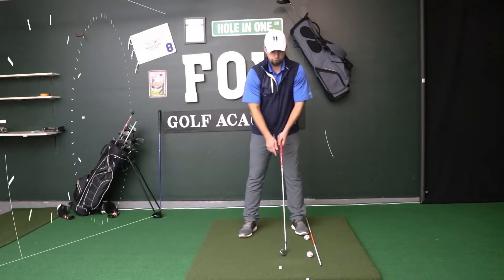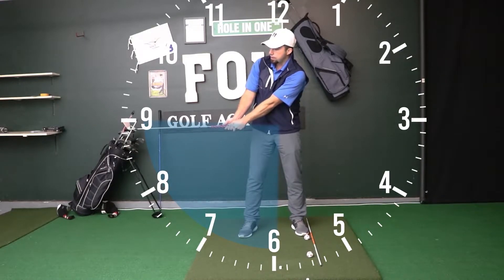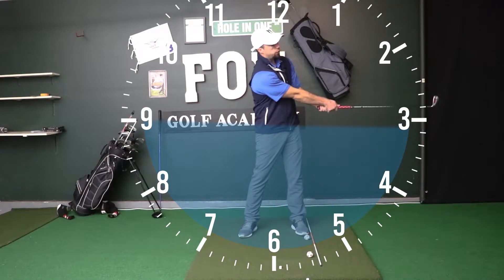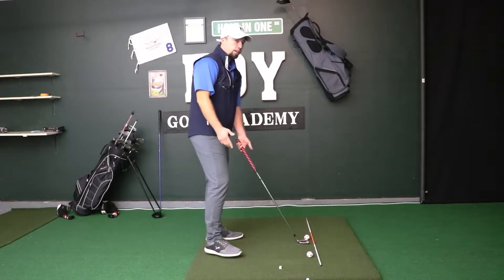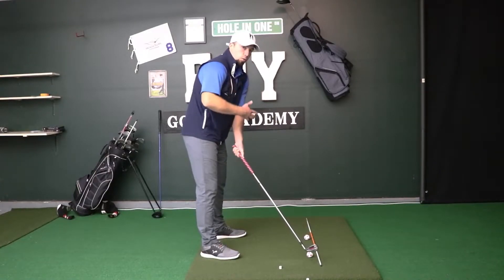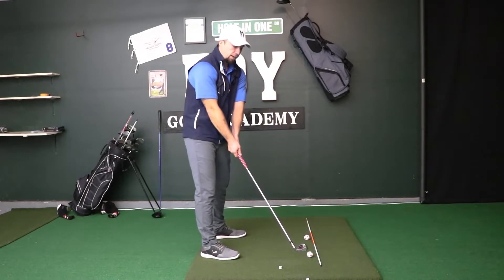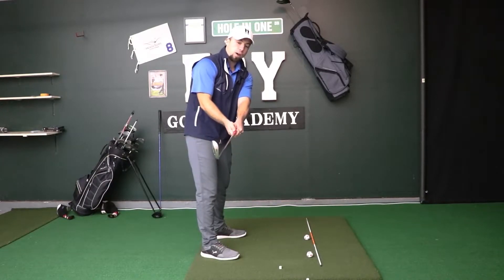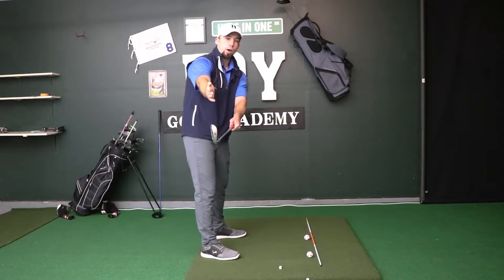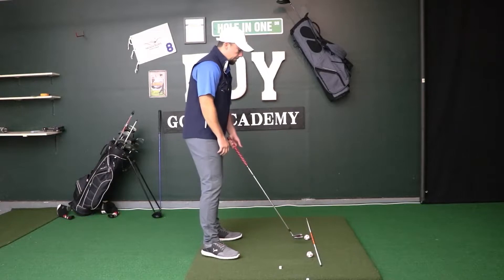Once we start turning, the club goes back on an arc. Think of a clock face: six o'clock is the ground, and when the club is parallel to the ground going back that's nine o'clock, coming forward through impact and out to the other side is three o'clock. Take the club back straight for the first foot, then let the shoulders rotate so the club arcs on the swing plane. When you reach nine o'clock — club shaft parallel to the ground — check the club face and make sure it's square or slightly closed to avoid slice spin.